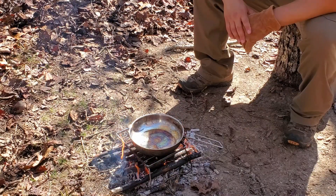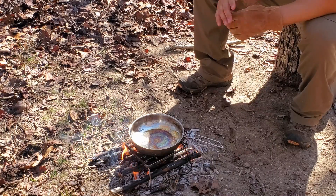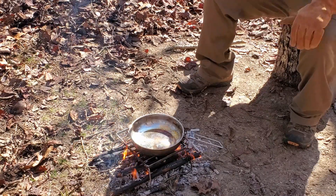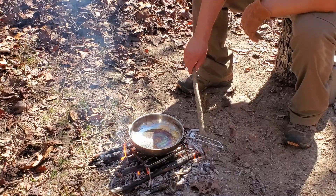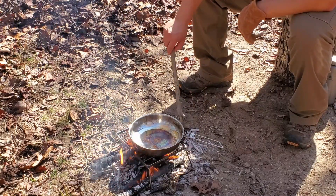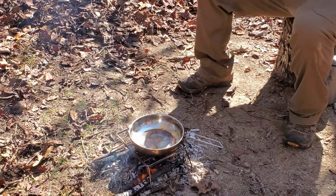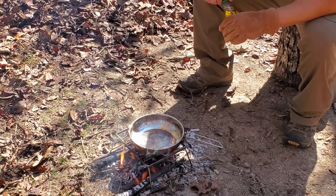I got the majority of that stuff burned down. I have a few bigger logs on there that were a little wet and had to wait for them to start burning up a bit. I've got those going right now, and I'm just going to get some olive oil in the skillet here to get ready to put our steak in.